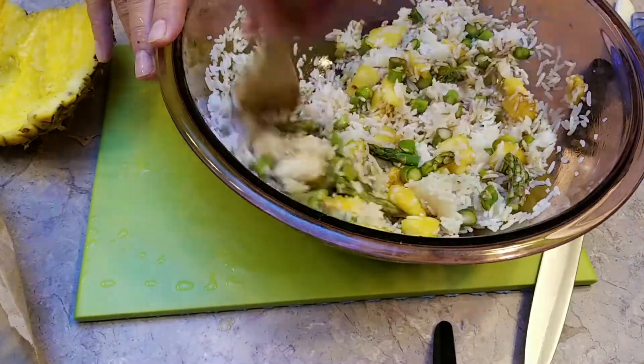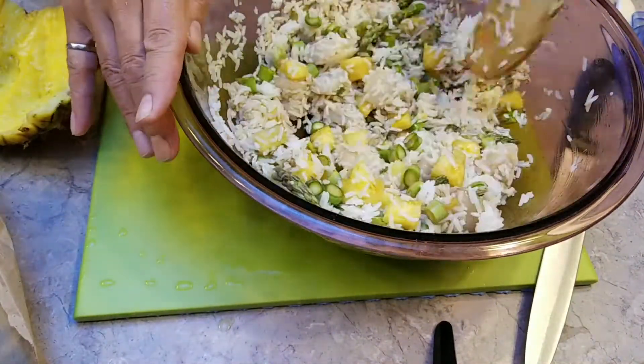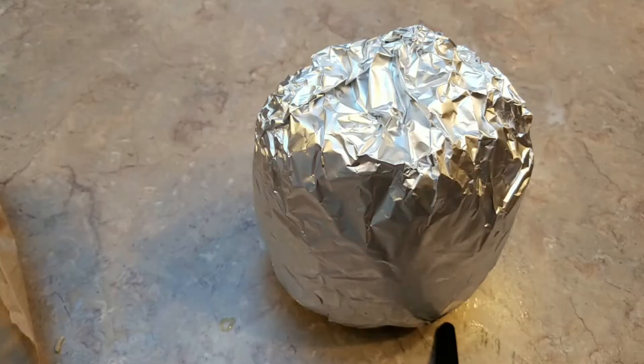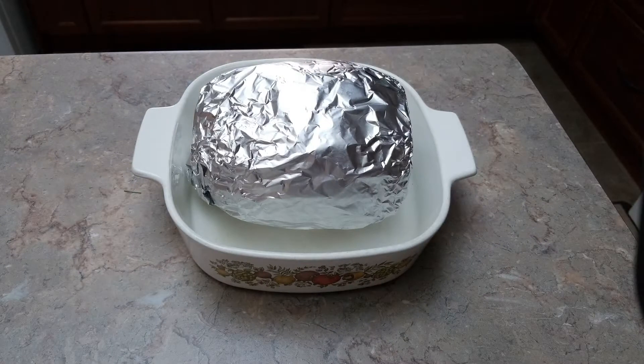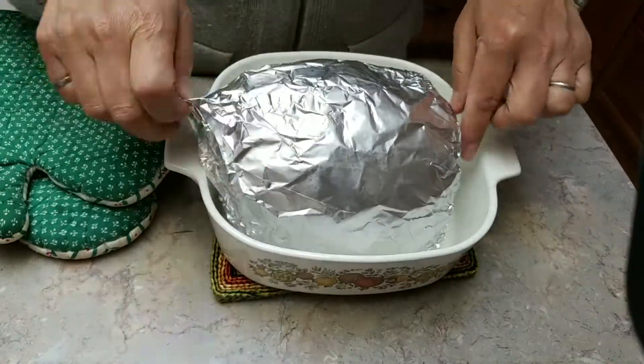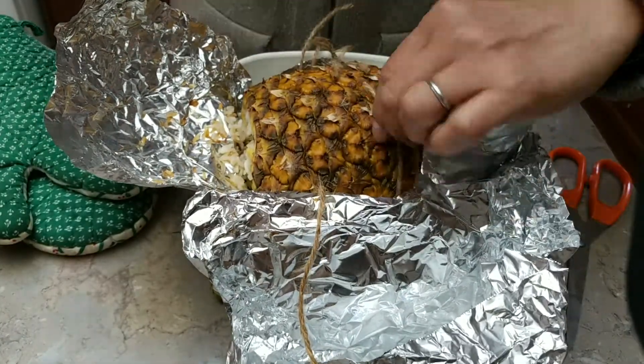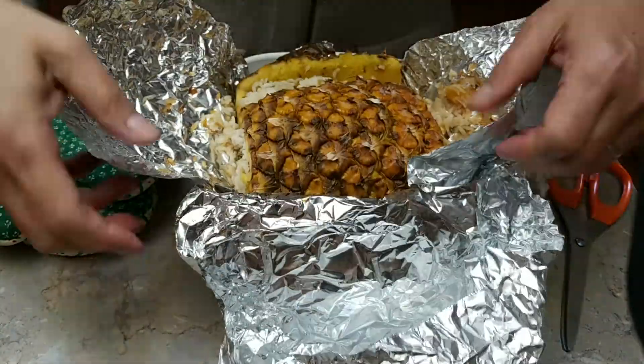Stuff the pineapple and put the rice in it, then put it in the oven. I bake it at 375°F for about 1 hour 15 minutes. You can see how I stuff it up and use some strings to tie it. Bake it at relatively low heat, an hour and a bit.